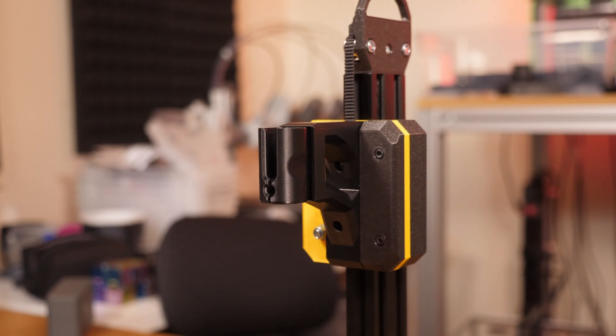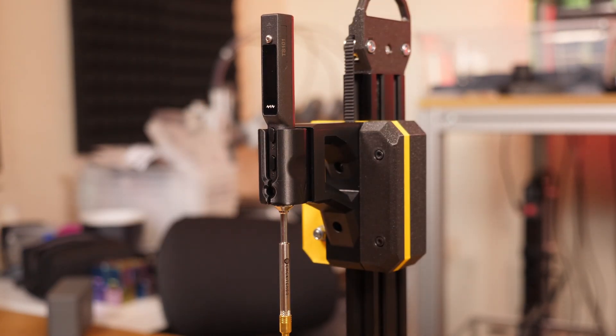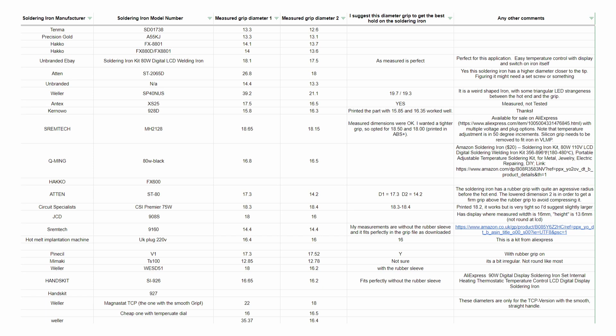Before spending time customizing your own grip though, it's worth checking existing grip sizes from other users. When we find a great grip size we share it via a form, and that creates a small database of grip sizes that work well. So it's worth checking that before you customize your own.